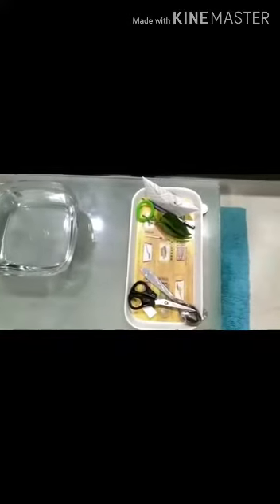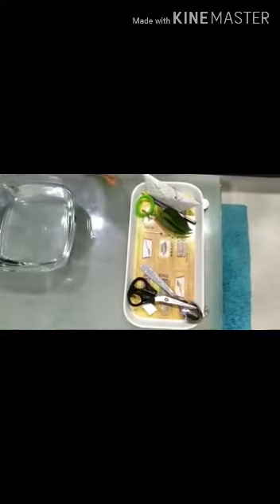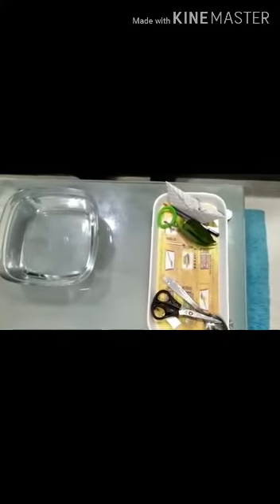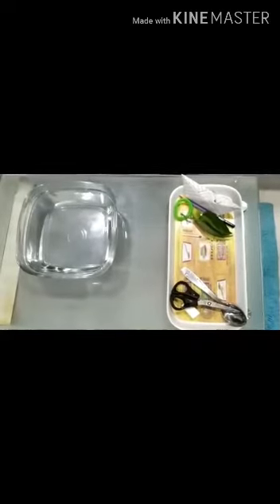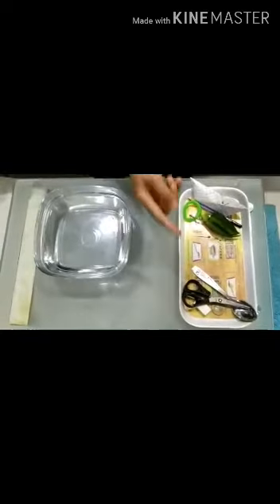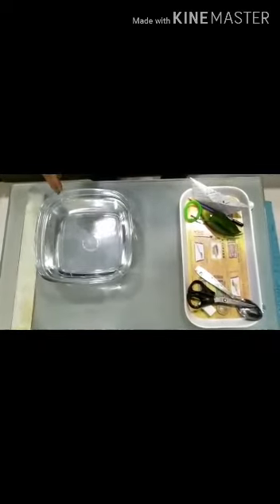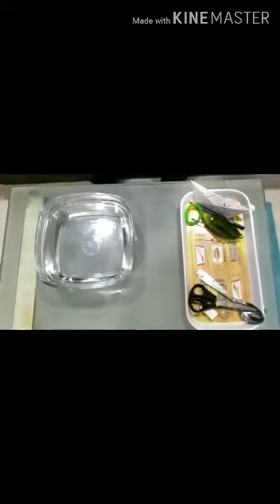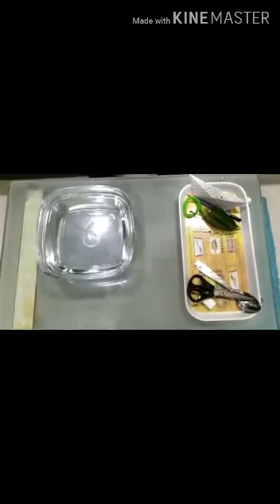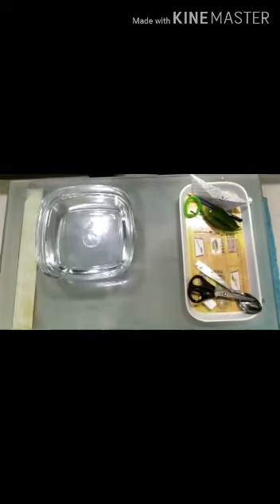Leaf is floating and matchstick is floating. Now kids, did you understand? The things that have more weight sink to the bottom in water, and the things that have less weight float. I hope you have understood. Stay safe and stay happy. Bye!